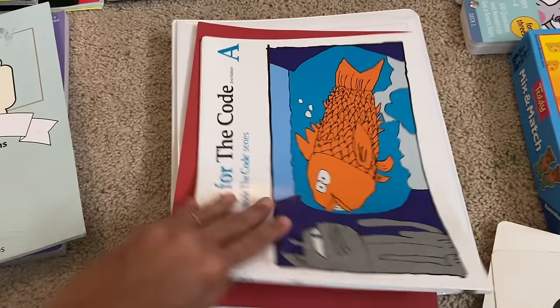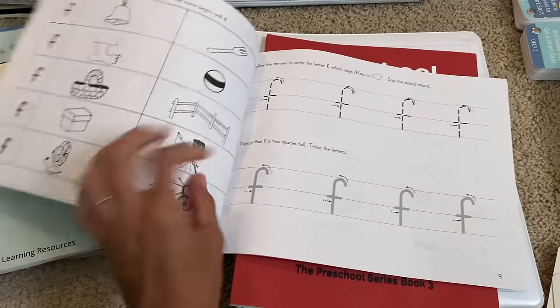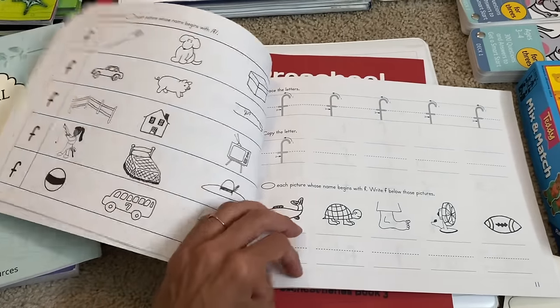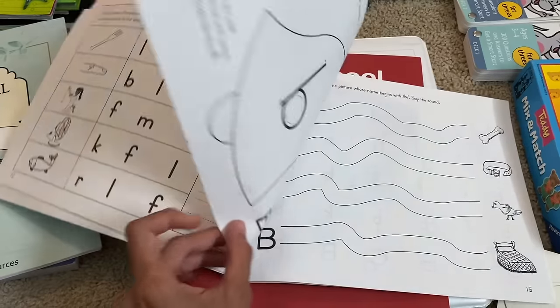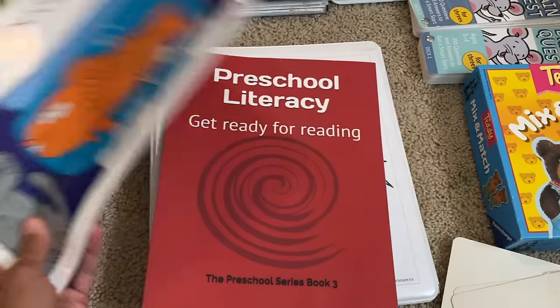The next thing I have for phonics is Get Ready for the Code — this is Explode the Code. All of my children have loved Explode the Code. It's a book that focuses on beginning letter sounds in a fun way. There's a little bit of tracing, pattern work, mazes, and coloring, and it's all working on those beginning letter sounds. All of my kids love it and look forward to doing it.